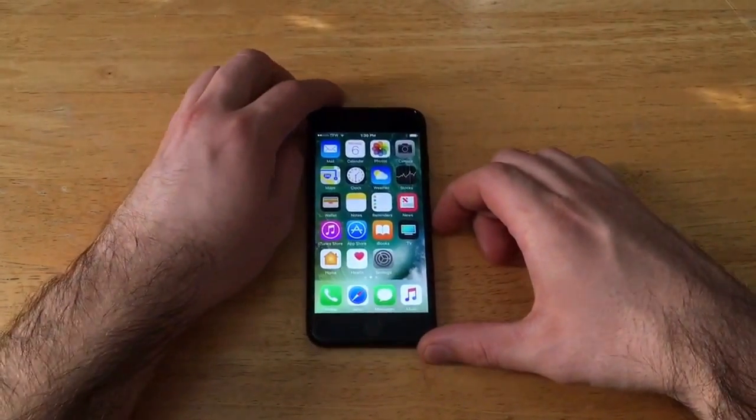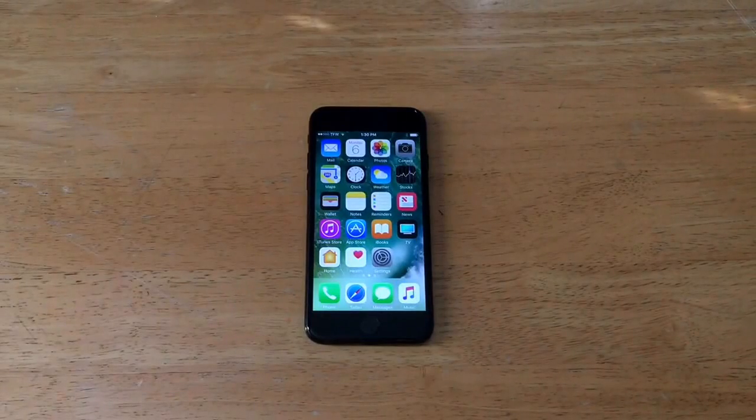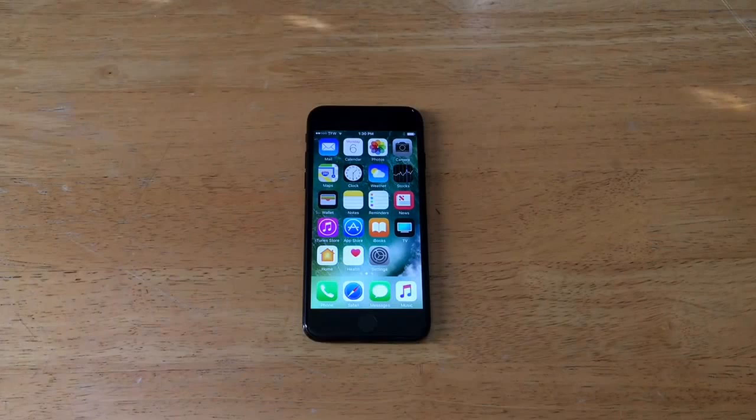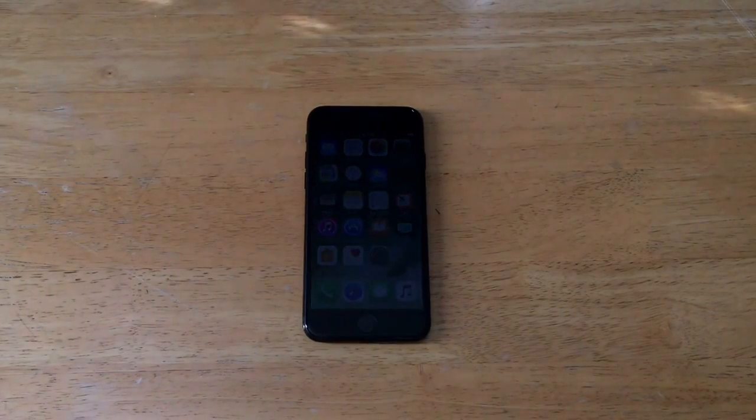That is how you do a factory reset on an iPhone 7. Hope you found this video helpful — if you did, go ahead and give me a thumbs up. If you know somebody struggling with this, share the video with them. If you'd like to see more tutorials, subscribe to my page. I also have an iPhone 7 playlist with different tutorials. And if you need the hard reset version for a phone with a passcode or disabled phone, check that out in the description below. Thanks for watching, have a nice day.